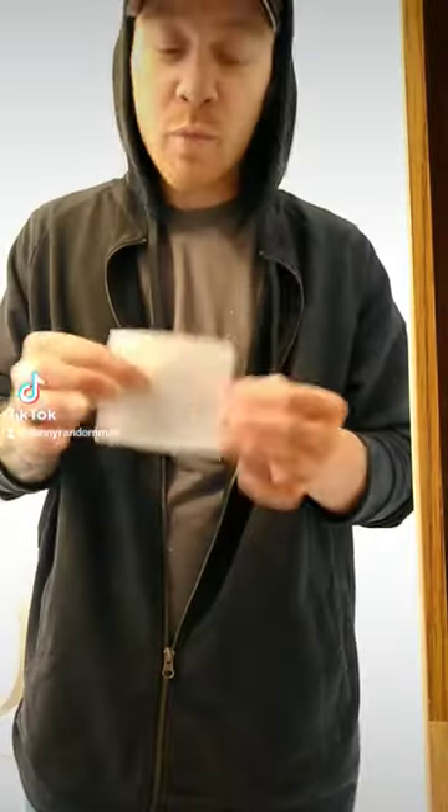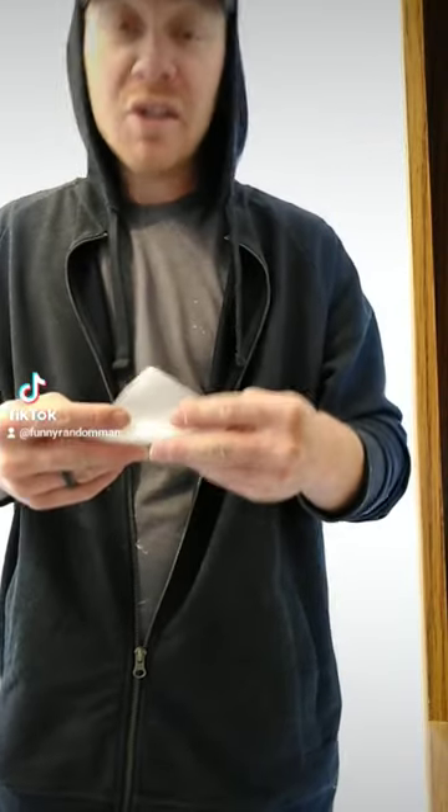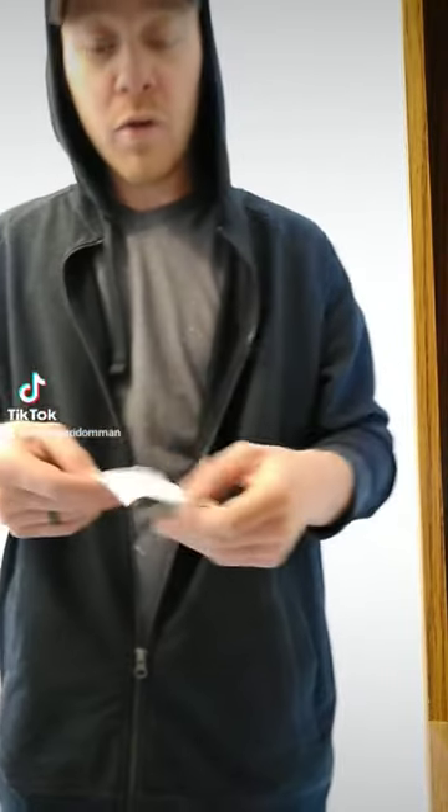Alright guys, so I'm going to teach you how to wipe with only one square of toilet paper. This will come in handy in case the pandemic continues and we run out of toilet paper again.